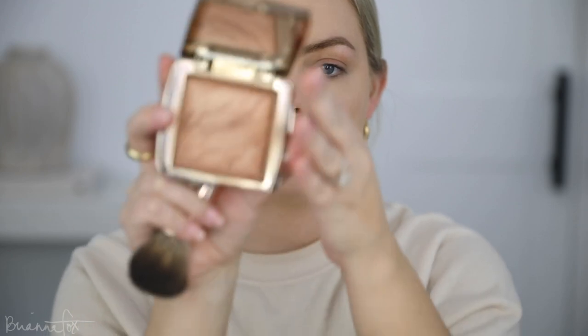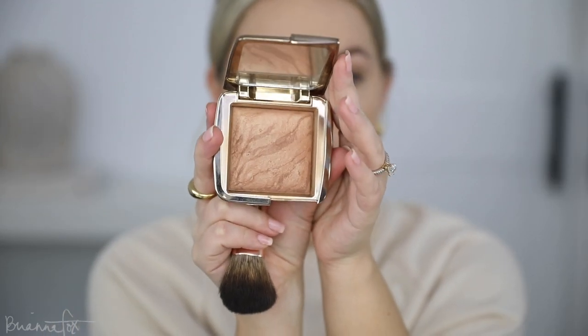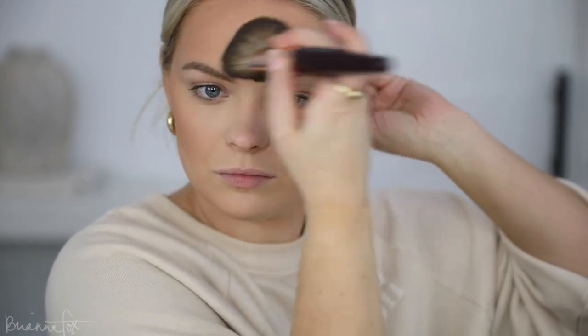I'm gonna go in and bronze my skin — I'm going to be using the Hourglass Radiant Bronze Light bronzer. It's such a beautiful bronzer; it gives a radiant glow while still bronzing. I'm gonna go in with my Charlotte Tilbury brush and bronze up the skin. I love an intense bronze, but if your complexion is similar to mine and this is too intense, try the Diffused Bronze Light — it's not as intense.